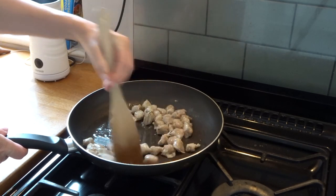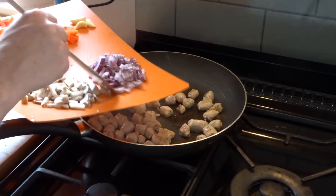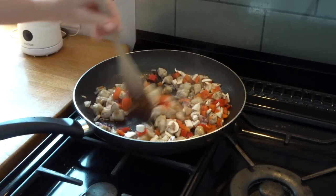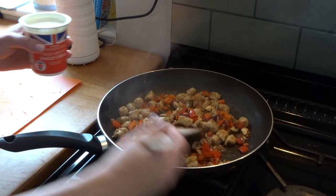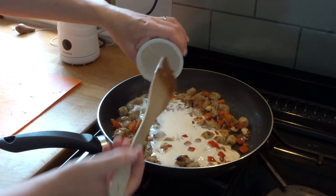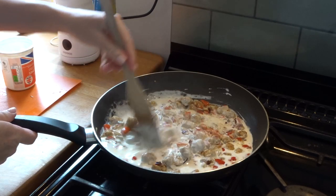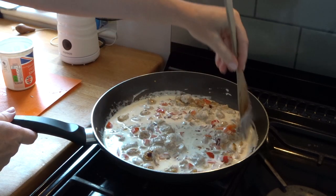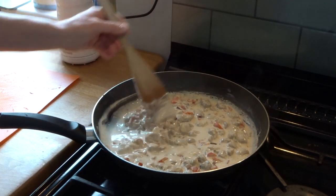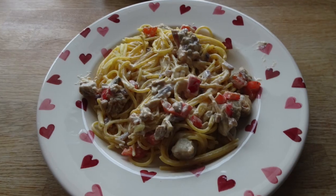Next up is chicken sausage pasta. I love buying the chipolata chicken sausages from Lidl or Aldi — I just chop them up and fry them in a pan. I add red onion, garlic, peppers and a few chopped mushrooms and cook those for a few minutes. Then I add some single cream, which is so delicious, and that's split between the four of us. I bring all the flavours together for a few minutes and then mix it with some pasta — it's a really big hit in our house.